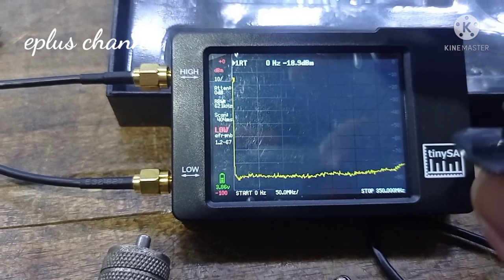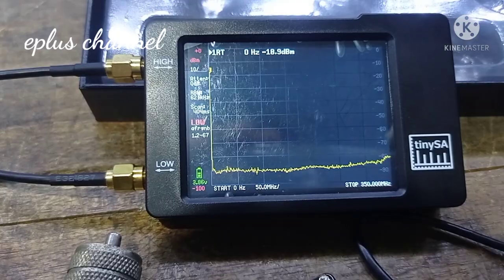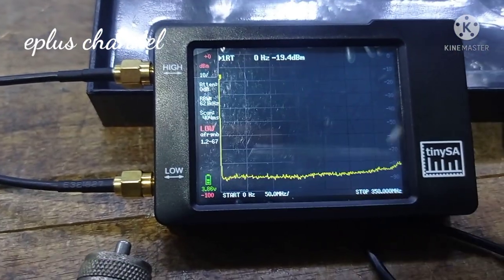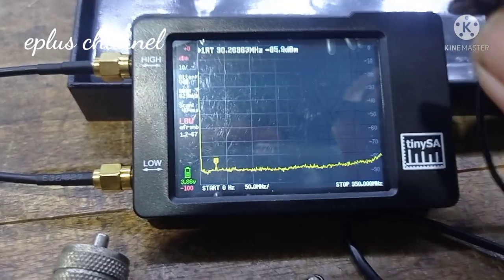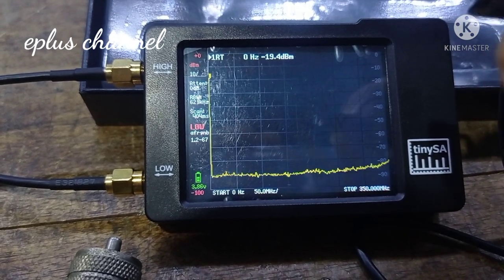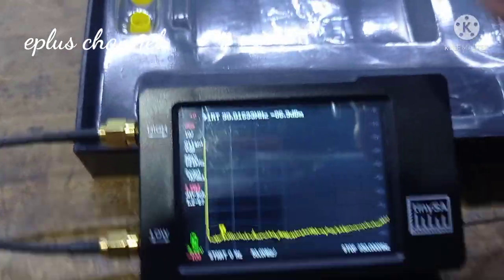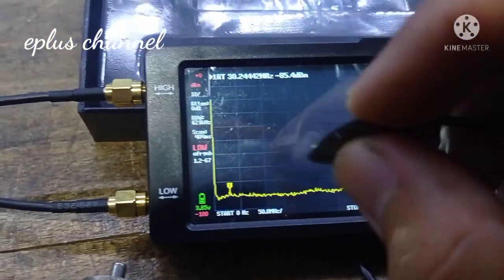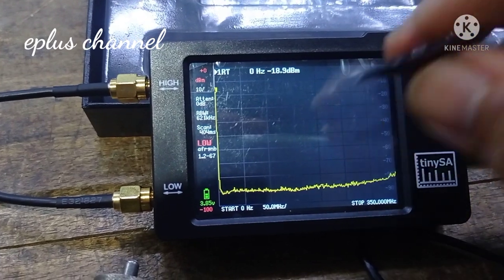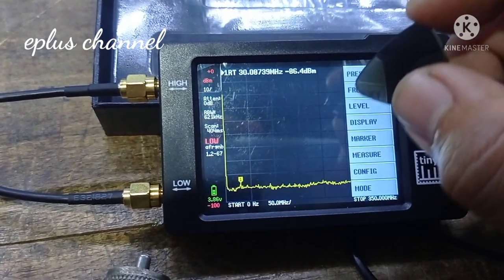Berarti TiniSA Spectrum Analyzer ini sudah siap untuk digunakan. Jangan lupa dikalibrasi dulu ya, nanti jangan-jangan tidak tepat karena tidak dikalibrasi. Setelah itu kita akan membuat beberapa menu. Yang pertama di frekuensi broadcast, kita cek dulu.